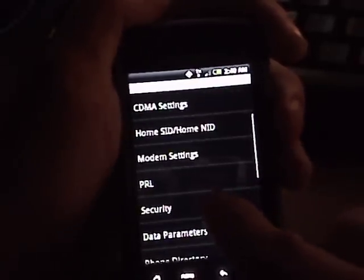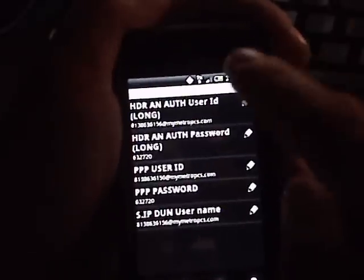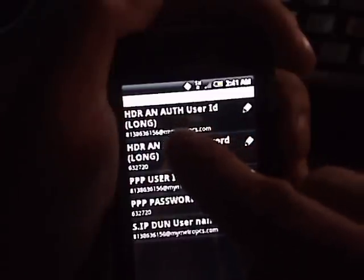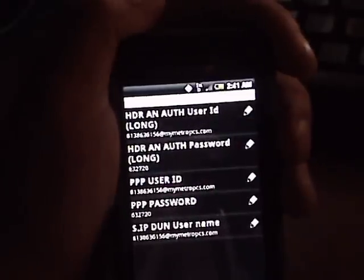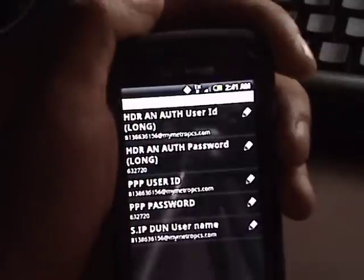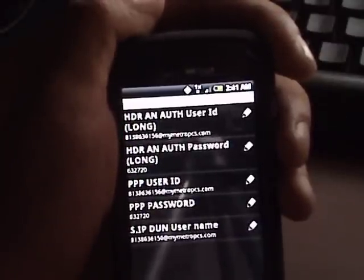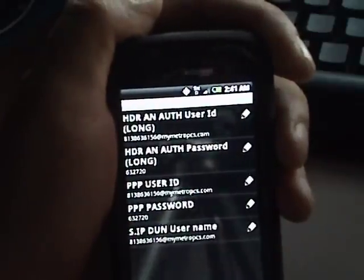Come down to Security and click on it. In the first box, enter your 10-digit Metro PCS phone number at mymetropcs.com. In the next box below that, enter the MSL code that you will get from the website linked in the description.